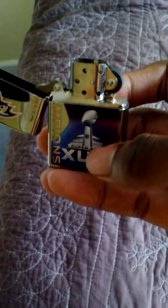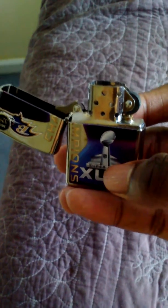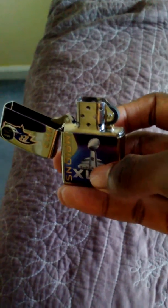To refill it, you just take the main assembly out and you can use any type of lighter fluid — lighter fluid, tiki oil fluid, it doesn't matter. Of course, Zippo has its own lighter fluid, but you pay for the name.